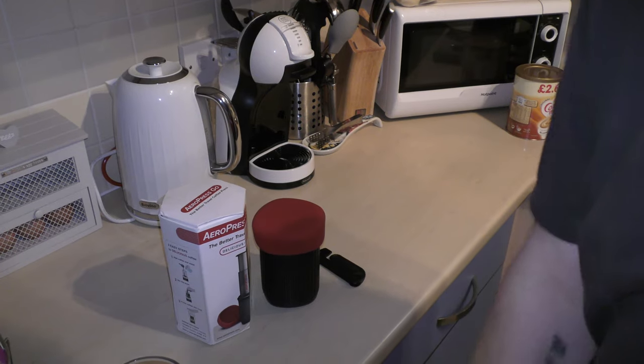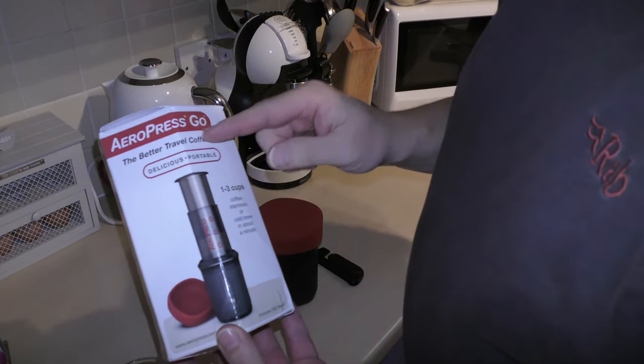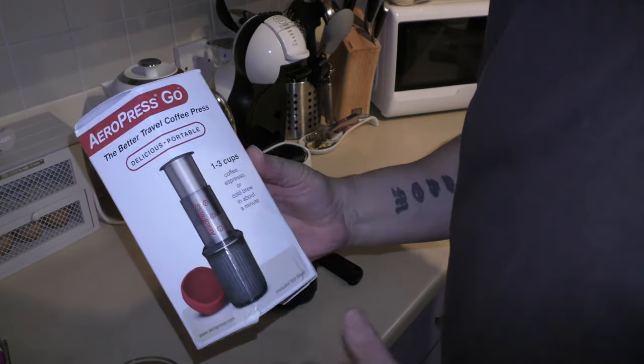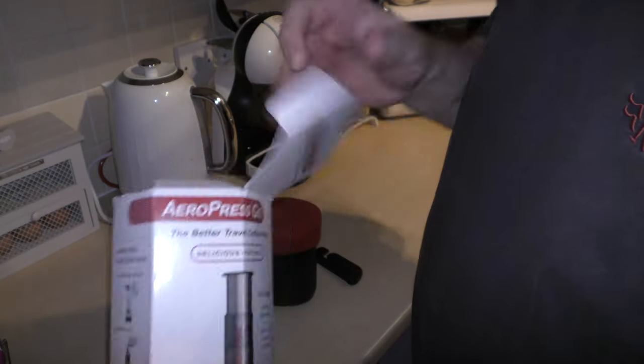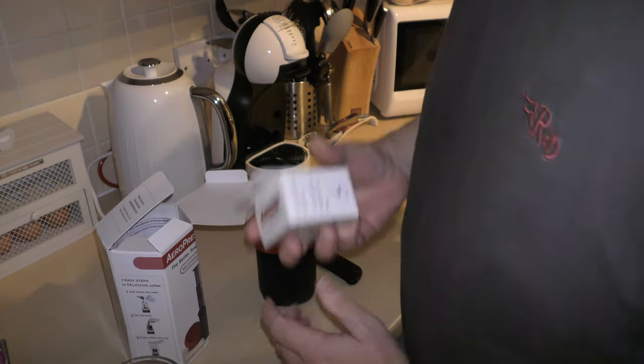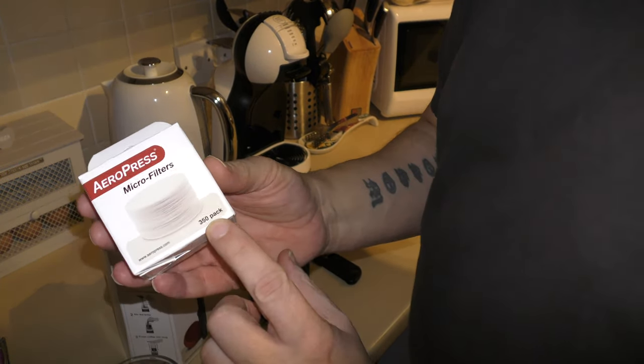So what I've bought is the AeroPress Go. These are really hard to get a hold of — it's £31 delivered. In the box, among most of the stuff, you get a pack of 350 filters.